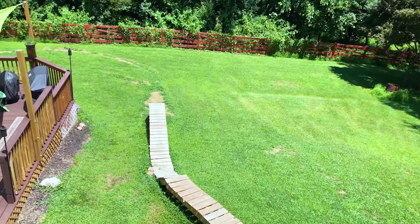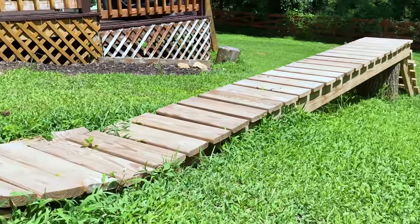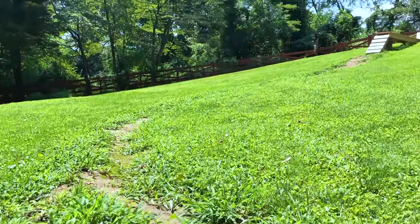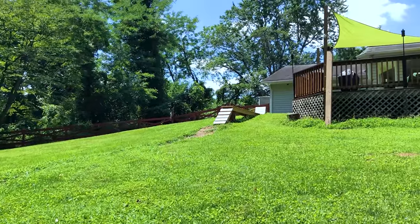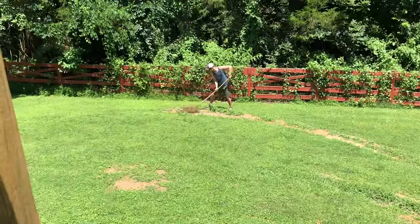As many of you may already know, about six months ago I started building this bike trail in my backyard. And since then, I haven't had very much time with work, travel, and everything else in life to put much work into the trail. The trail is becoming overgrown in places and I haven't added anything else to the trail yet. But today, that is all going to change.